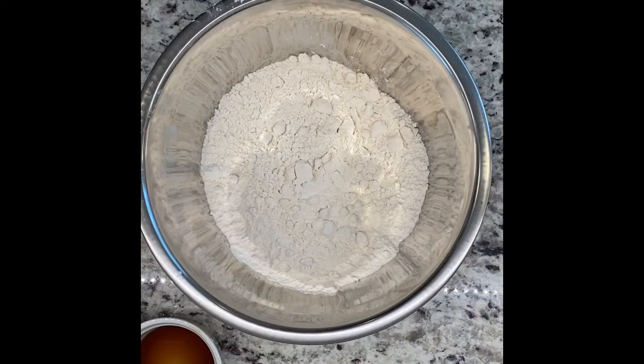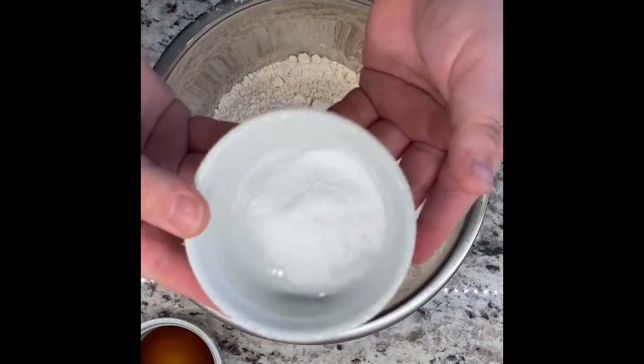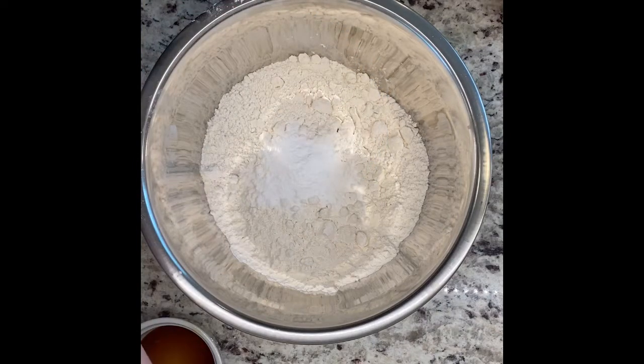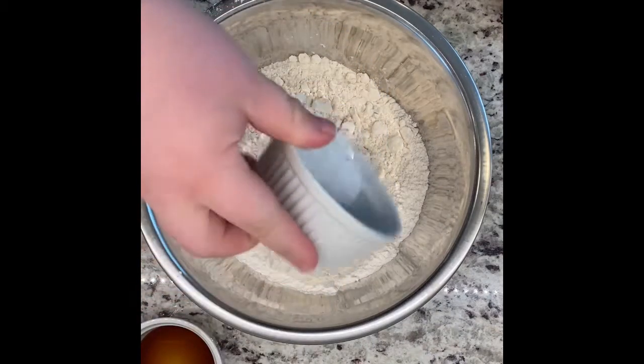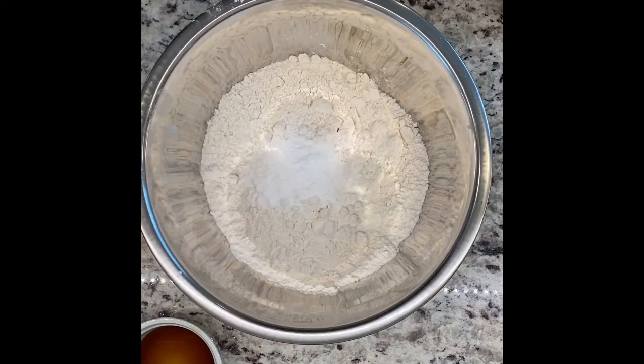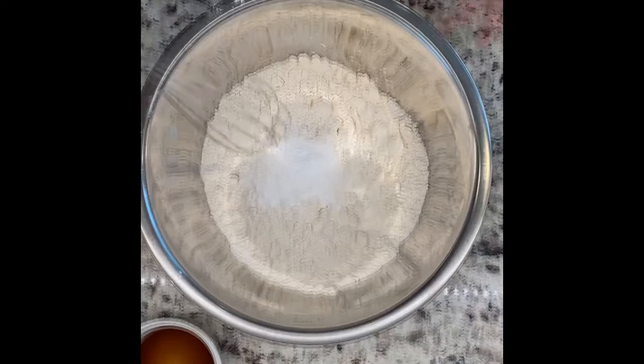So the first thing you're gonna do is take two and a half cups of all-purpose flour and pop them into your mixing container. To that you're going to add one heaping teaspoon of baking soda and also half a teaspoon of sea salt. Then once you've got those all in there, you're going to want to go ahead and mix them together real quick with just a little metal whisk.